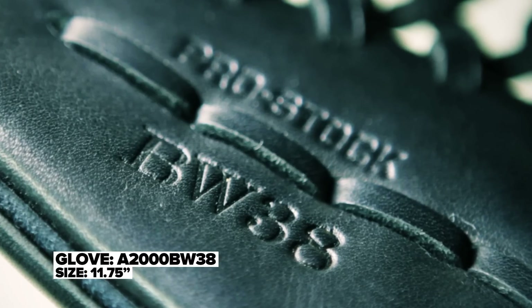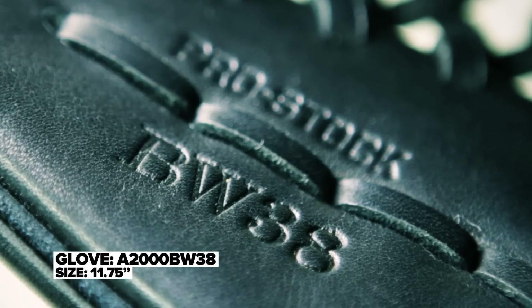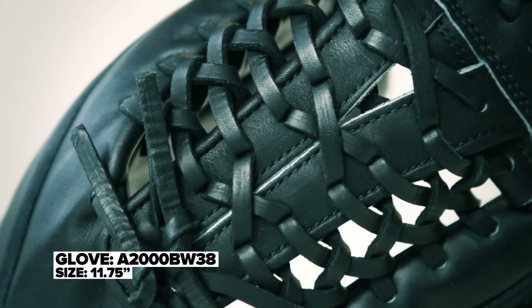What I've got right here is the Brian Wilson game model. It's the ProSoc leather and it still has dual welting, which provides stability and durability in your pocket.